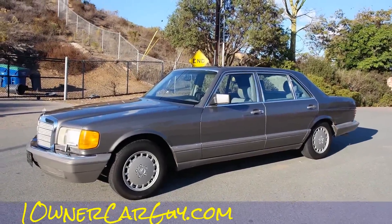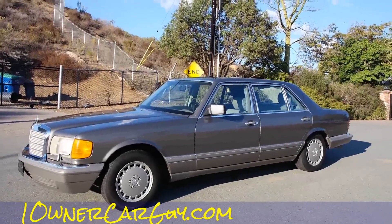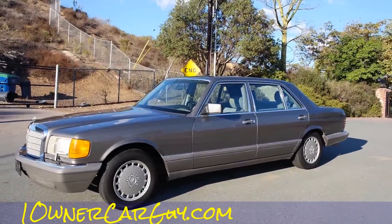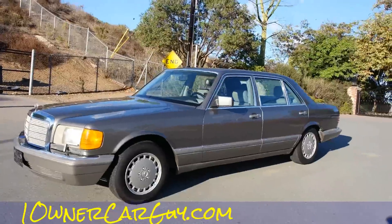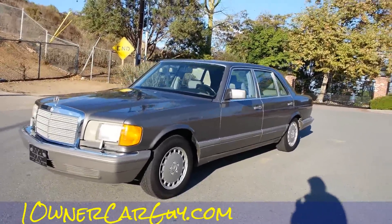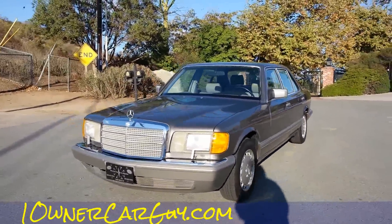OneOwnerCarGuy, OneOwnerCarGuy.com. What I got here for you today is a beautiful 1986 Mercedes-Benz 560 SEL. I really like these W126 cars, and this one here is a one-owner car.